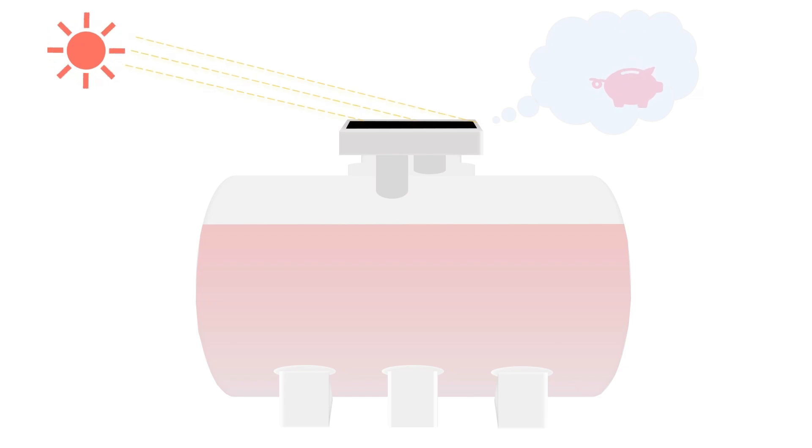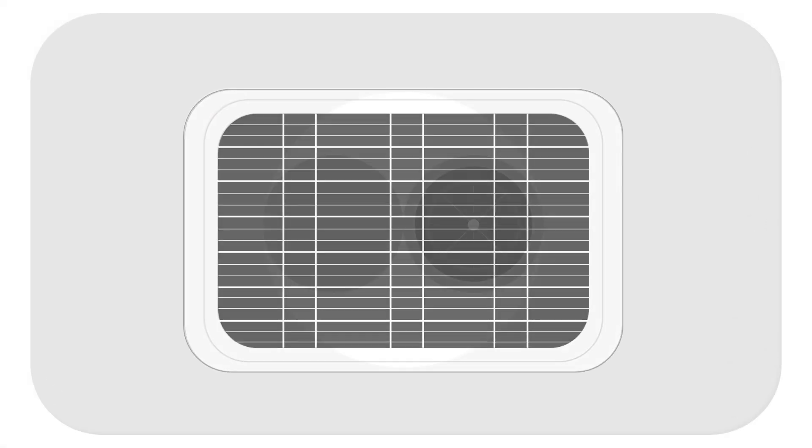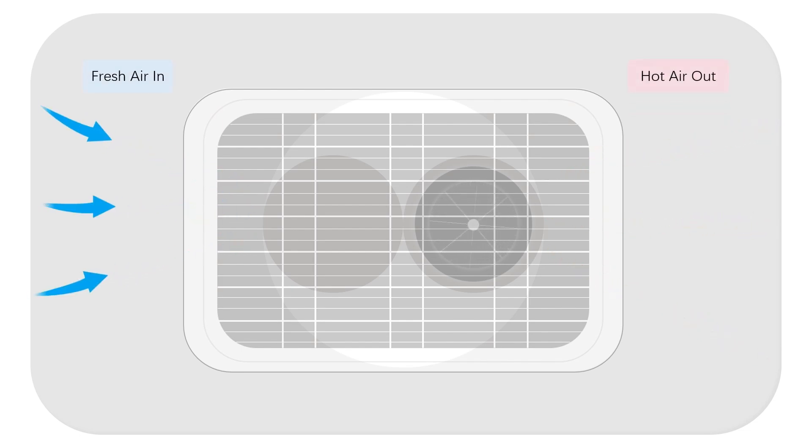Have saved me a lot. Besides, it works amazing. Motor pulls in fresh air and drags out hot air.